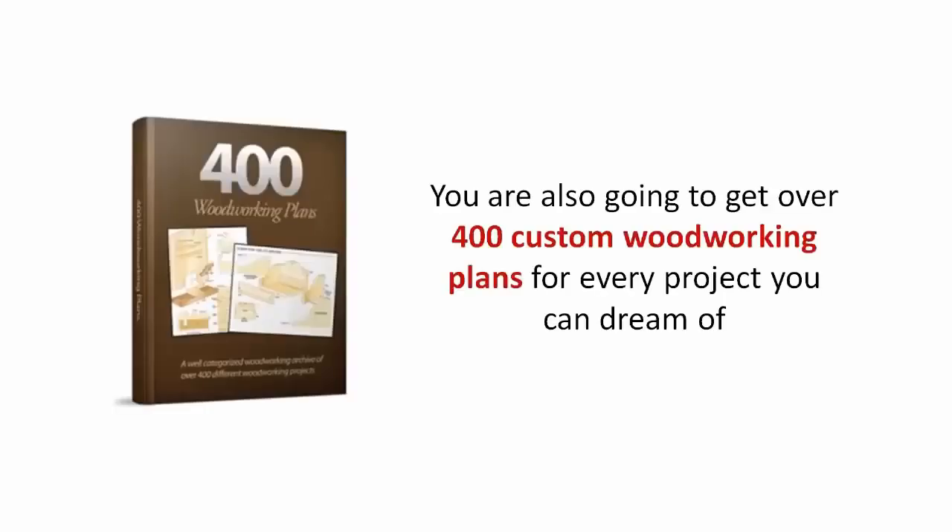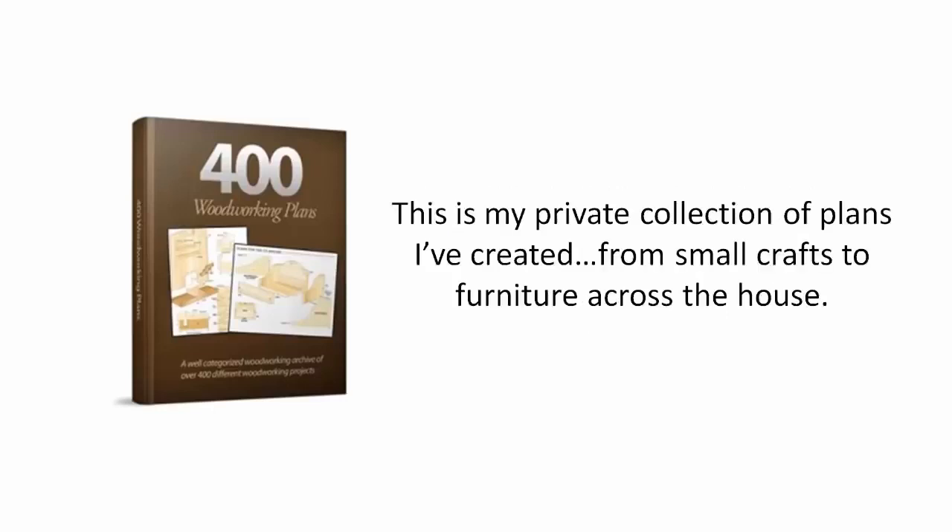I've also got something else for you. You are also going to get over 400 custom woodworking plans for every project you can dream of. This is my private collection of plans I've created.